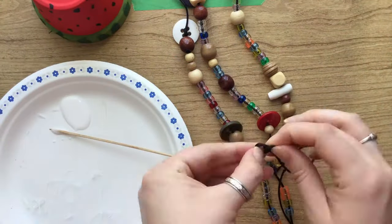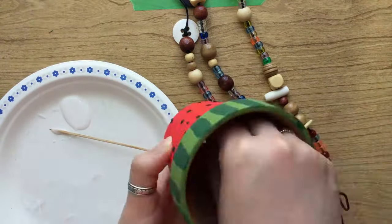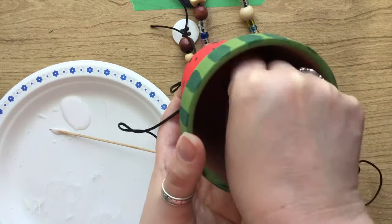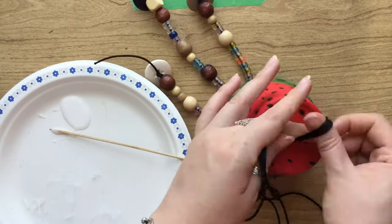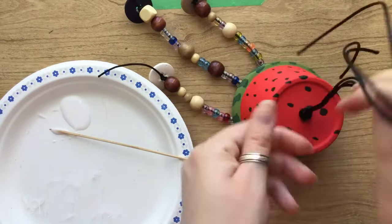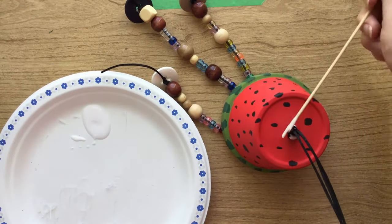Once you have all your strands finished, you can feed each of the strings up through the bottom of your pot. When you have all your strings threaded through, it's a good idea to secure that with a knot and a little bit more glue on the knot.